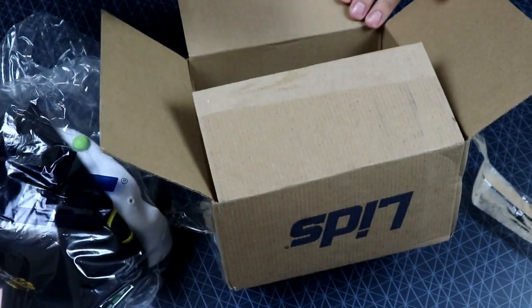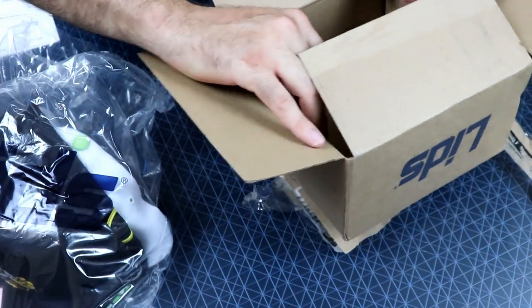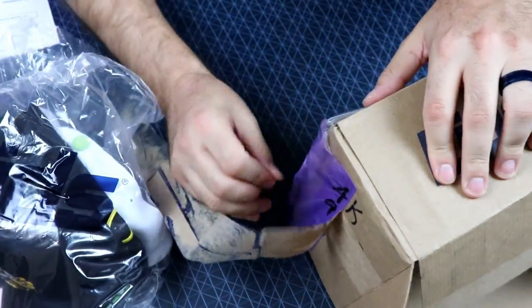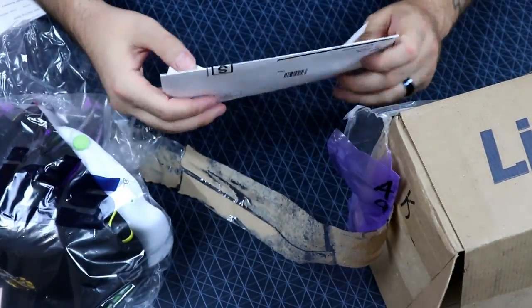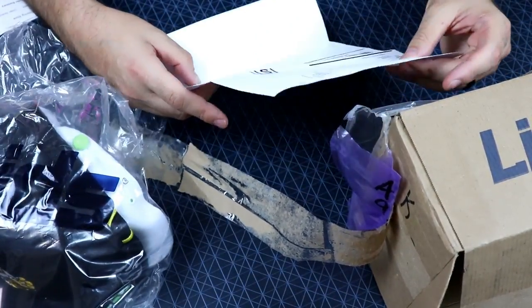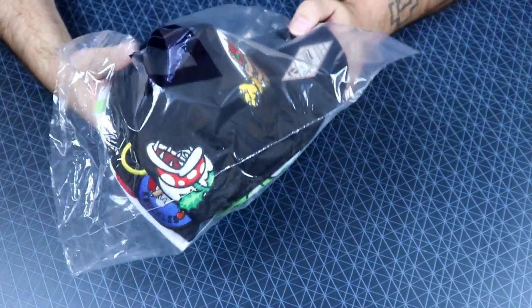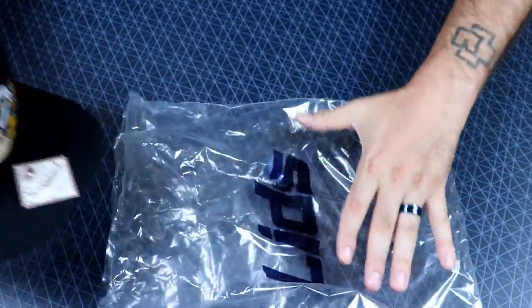Nothing on there. I thought he said there was going to be like a message or something, like a little gift message, but it doesn't look like they put anything like that in there. Sometimes you order people's stuff and you can have like a little message put in there, and a lot of times they don't even bother printing the message, but that's all good. Let's take a look at these hats.